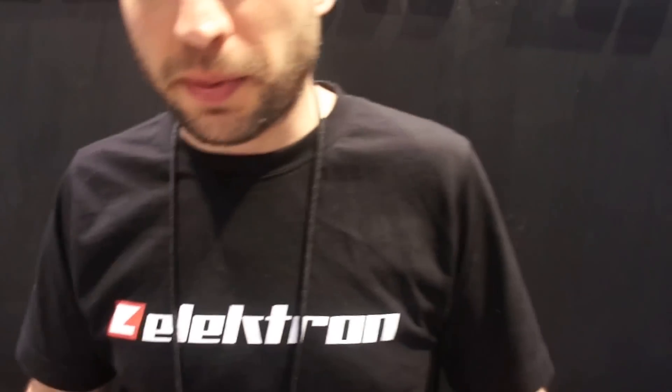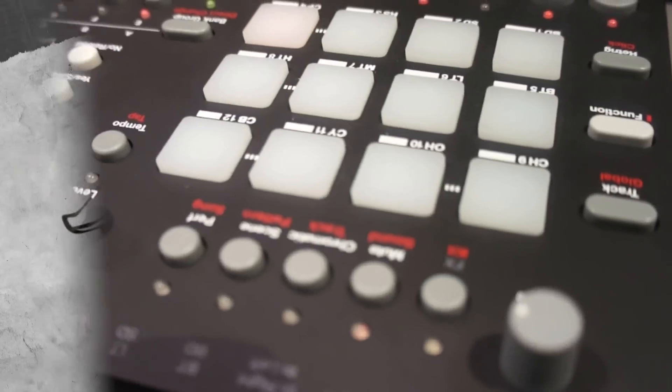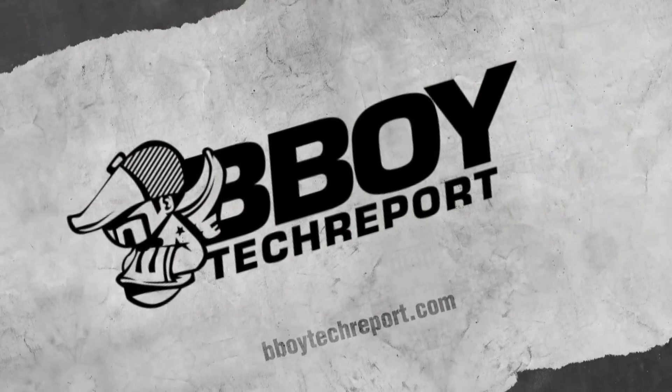We're planning to release this in a very short time — in about Q1, in about a couple of months. The hardware is ready; the OS just needs a bit more tweaking here and there. The expected price is around $1,549. Thank you very much.